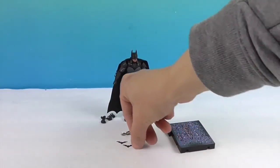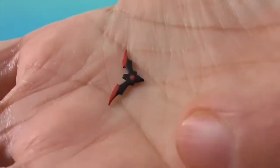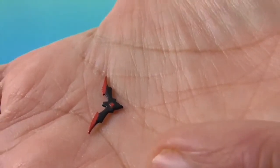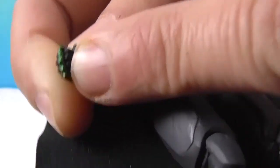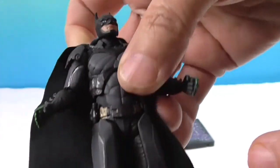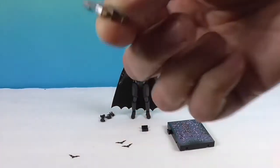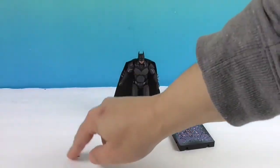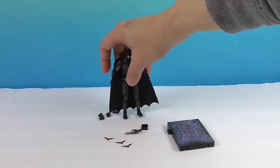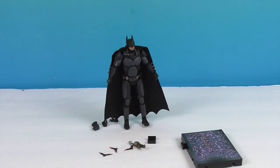Let's show off the world's smallest batarang! It's so small and super duper thin, but look at the detailing on it — there are three of them, so luckily they give you extras. His hands also have what someone in the comments called kryptonite brass knuckles. He has the fist hands in now, but with the grip hands he'd be able to hold one of those batarangs. And here's the bat grapple — very cool! He comes with three batarangs, which is awesome because they are so super tiny.